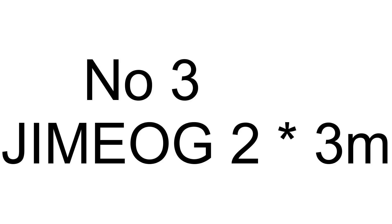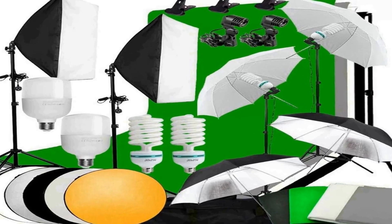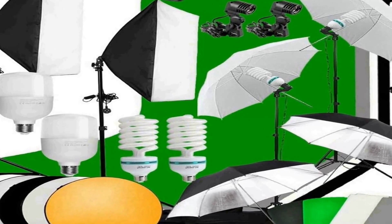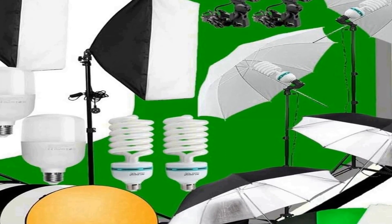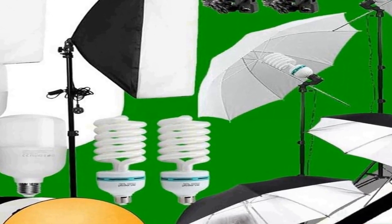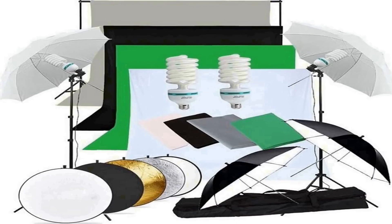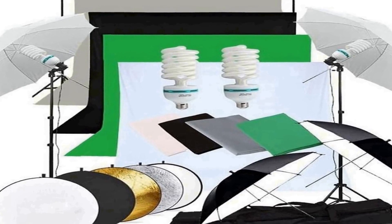Number three on the list is the Jimeo G2 3-meter background support system, a comprehensive lighting and backdrop kit designed for photo studios. This versatile kit includes everything you need to set up a professional photography environment. The two 3-meter adjustable stands provide stable support for the softbox and umbrella lighting components, allowing for precise control of light direction and intensity.